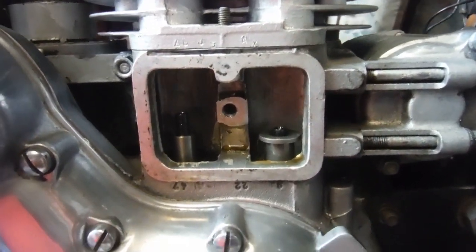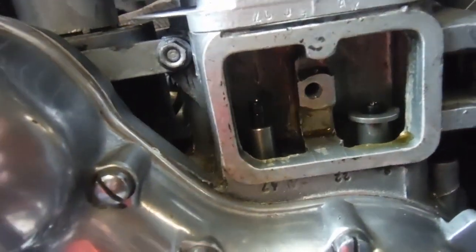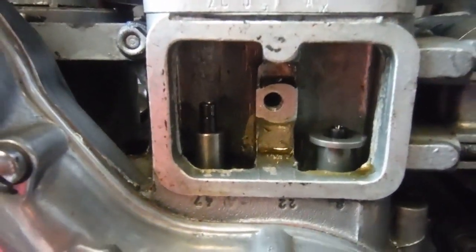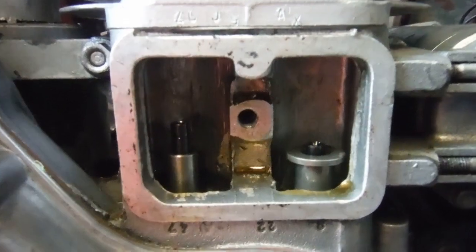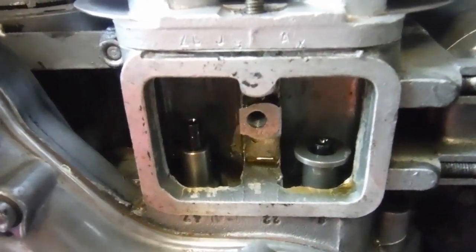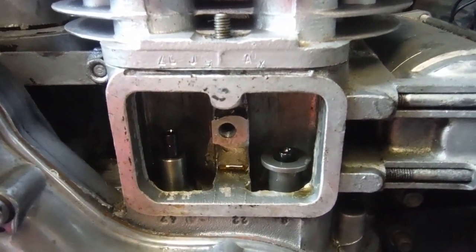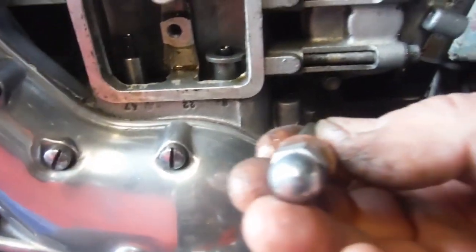On these engines and some older British ones, the drilling that the tappet cover stud screws into — on some engines that hole goes right through into the crankcase, but on this type it doesn't. So what I've done is put a drill, slightly smaller diameter than the thread so I didn't damage it, through and drilled into the crankcase. I had the mouth of the crankcase stuffed with rags and was very careful to make sure no swarf got anywhere it shouldn't. If you're careful you can do it without stripping the engine — just take precautions.